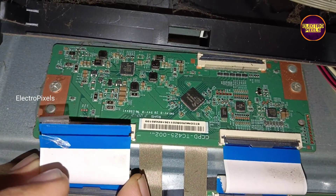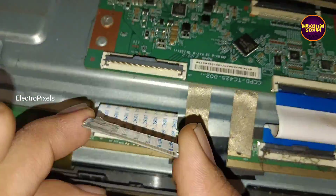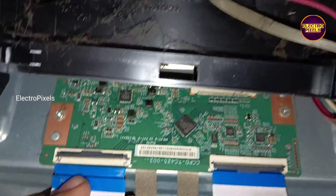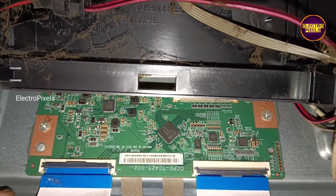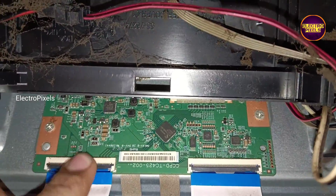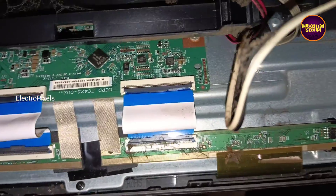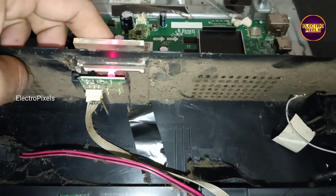It's better to take cello tape and then block the last 15 pins using this tape. See friends, using the taping method we have successfully masked the gate signals, and it helps prevent those signals from entering to the panel.